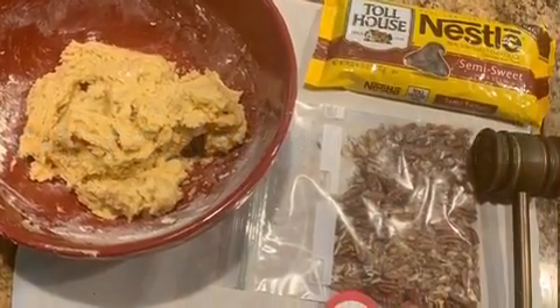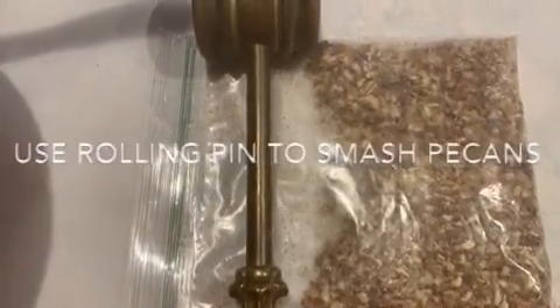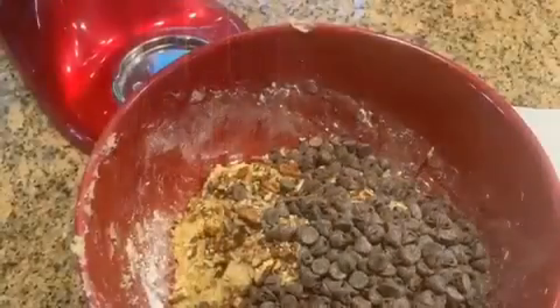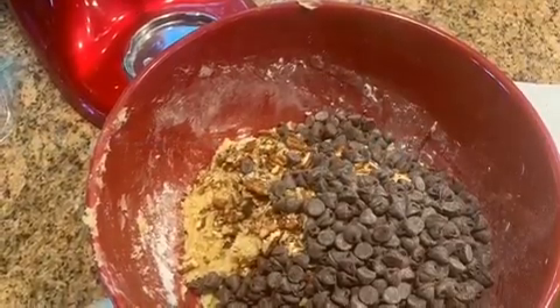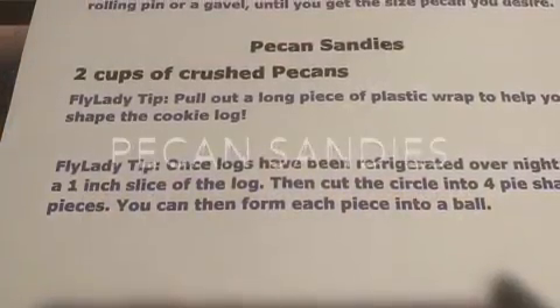We all love chocolate chip cookies. I like to pound my pecan pieces — I'm using a gavel, but you can use a rolling pin in a Ziploc bag; it works well and you don't make a big mess. Dump it all in and take a wooden spoon and stir it together. Form your log again, and you've got two different types of cookies now.